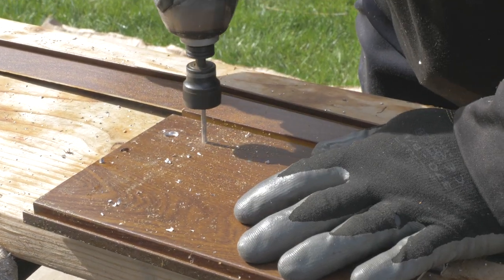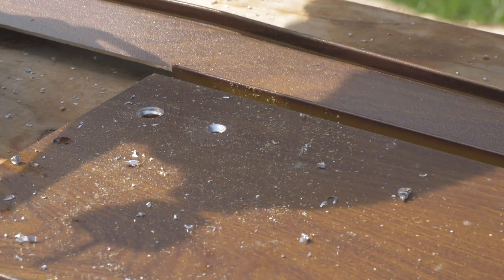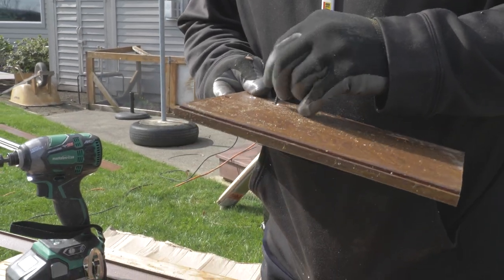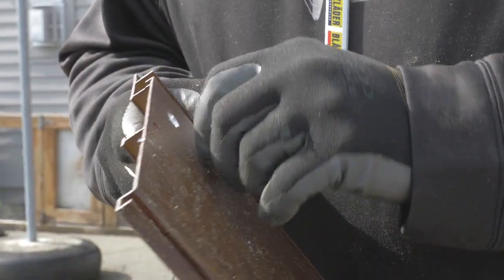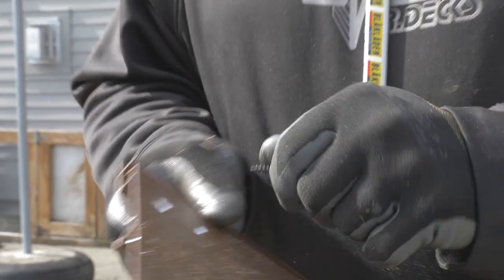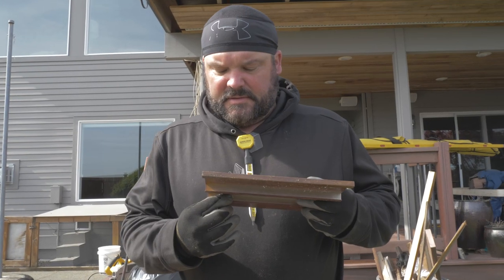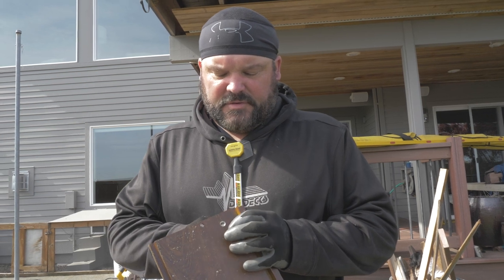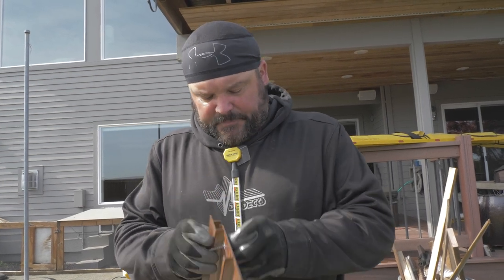After some trial and error with the countersink — too much, not enough, trying a different bit — I had to go get a different screw that would fit completely flush in the board so that when I pre-drill the holes, nothing sticks up above the surface. Now that I've confirmed that — thank you Fasten Master — we're good to go.